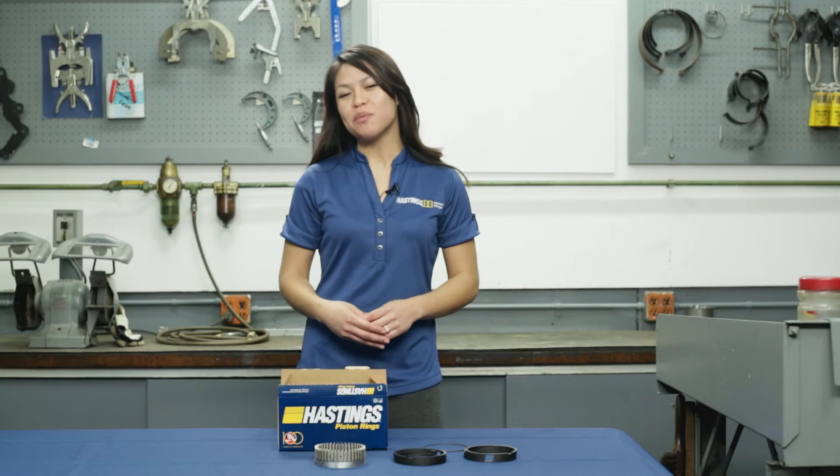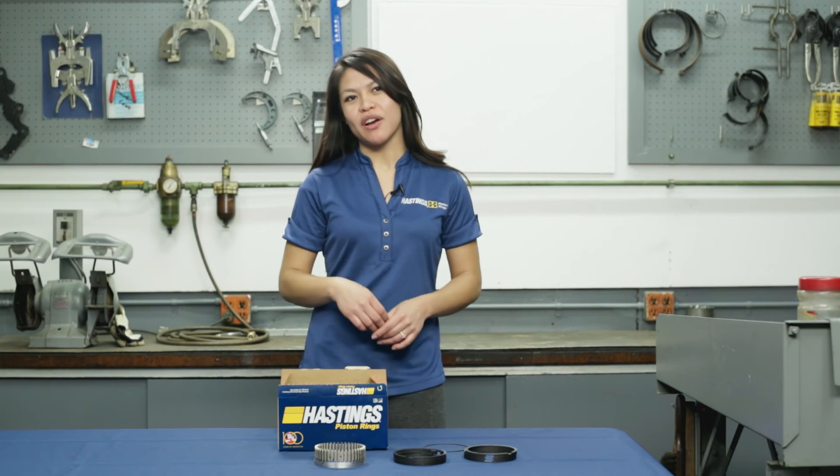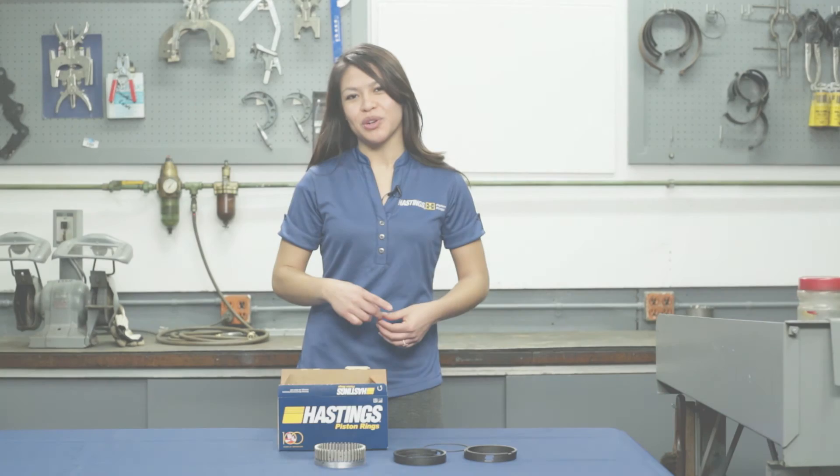Thanks for watching. We hope this video was helpful. Feel free to leave a comment and be sure to watch our other Tough Guy Tech Tip videos to learn more.